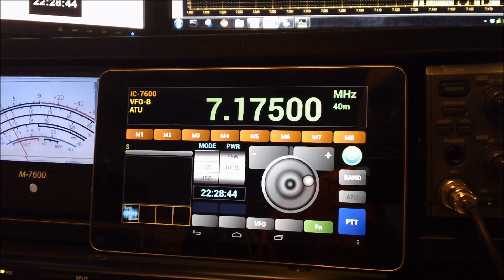I do plan on playing with it a little more and might post a second video showing my other findings with the application. I also have it running on my Samsung Galaxy S3 cell phone.